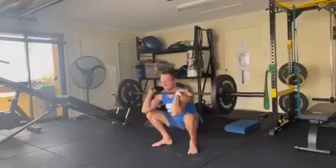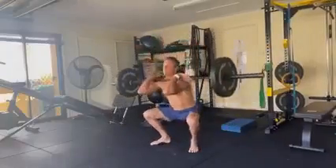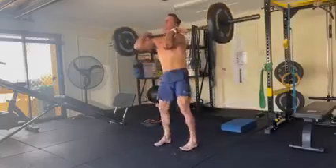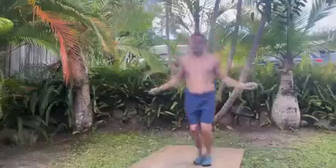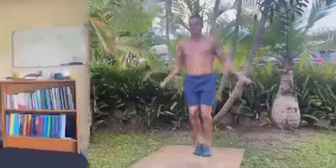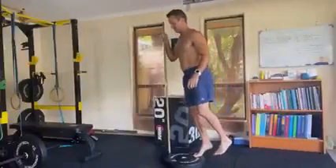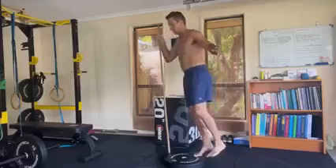A lot of people really can't even do that depth themselves, from the people I work with and assess. I'm able to do cleans now too — that's with 50 kilos. Double unders are a little more challenging; I can feel the lack of strength in my calf getting up onto my toes, so I'm doing individual calf raises as well.